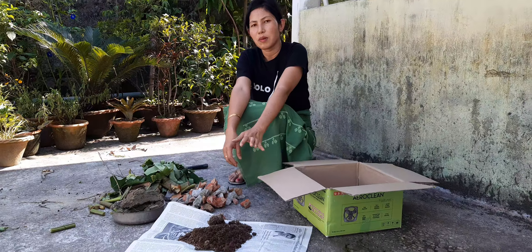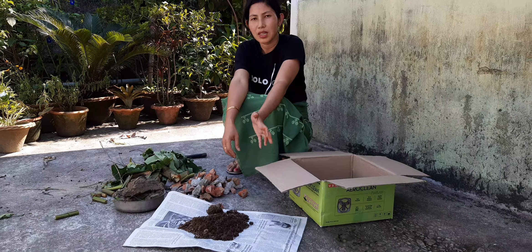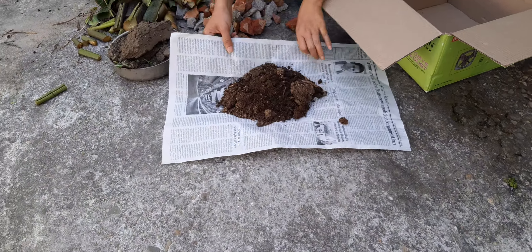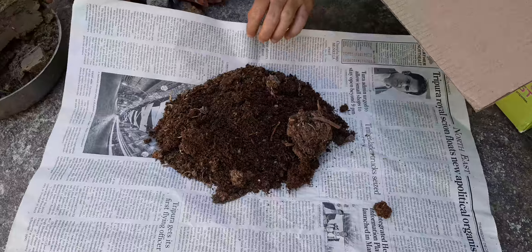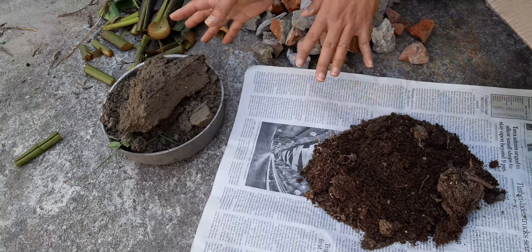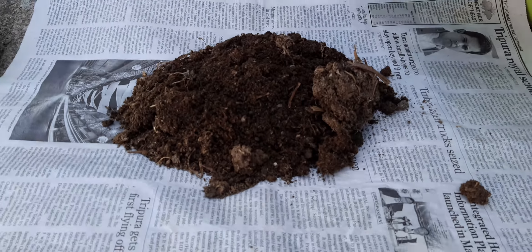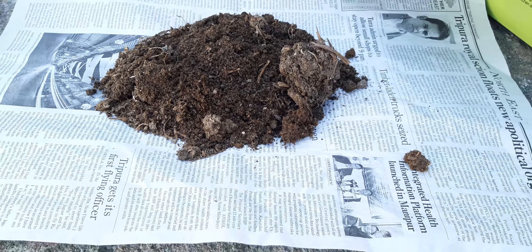But before I explain the process of vermicompost, let me tell you the difference in the physical structure of compost and normal soil. You can see here on this newspaper — I have taken some amount of compost. This is the compost of cow dung, after decomposition, and this is the normal soil. The difference you can see in the color — this is dark whereas this is light brown. So after decomposition we call it humus. That is why the topmost layer of soil is always a little darker in color, because it contains the nutrients and the humus produced from decomposition of organic matter.